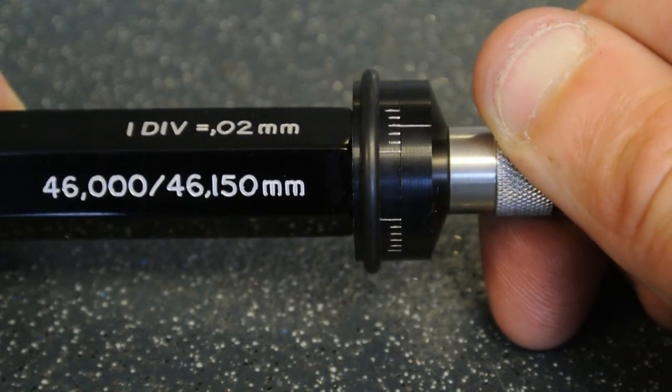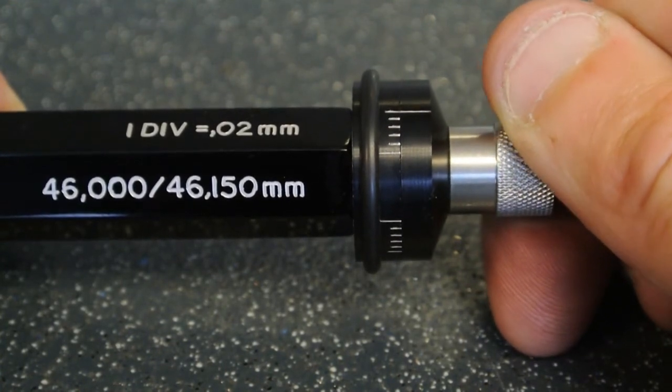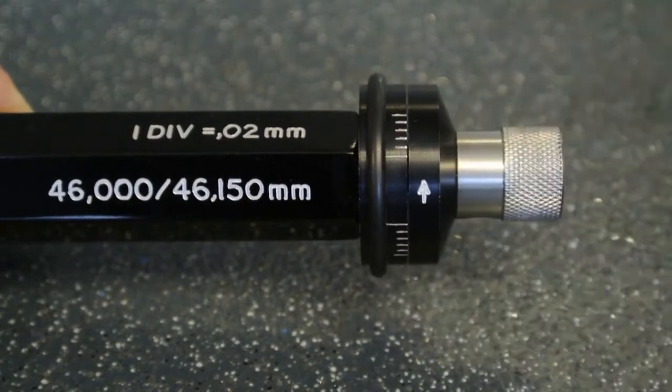Graduations either side of the upper and lower limits show how adjustments can be made to the groove in the workpiece with confidence.